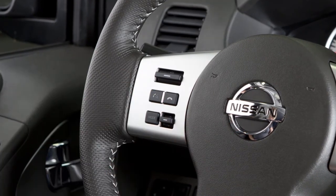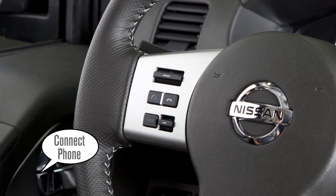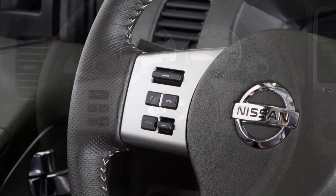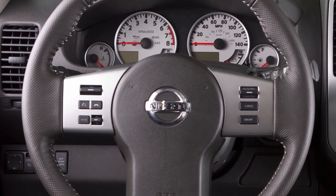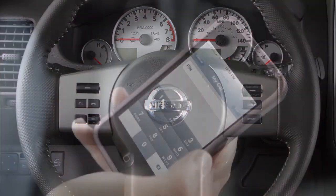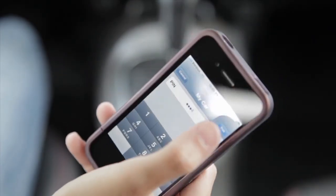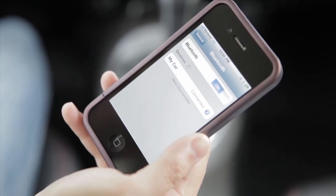Press the Phone Send button on the steering wheel. When prompted, say 'Connect Phone,' then say 'Add Phone.' The system acknowledges the command and asks you to initiate connecting from the phone handset. When prompted for a passkey code, enter 1234. This code is assigned by Nissan and cannot be changed.